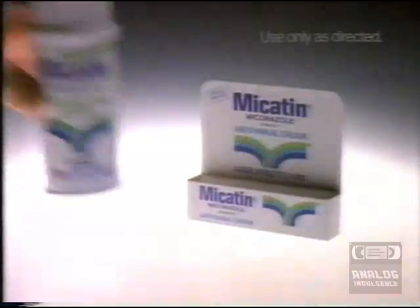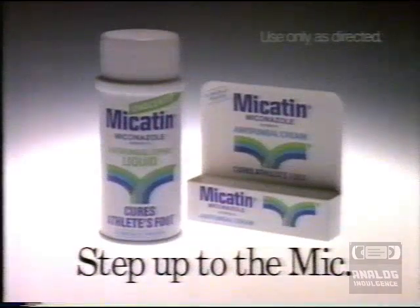So why treat just the surface? Get down to the cure. Step up to the mic. Micotin.